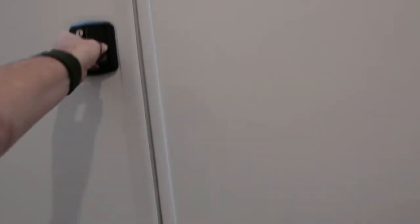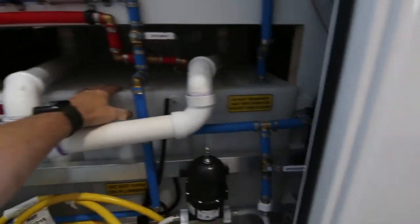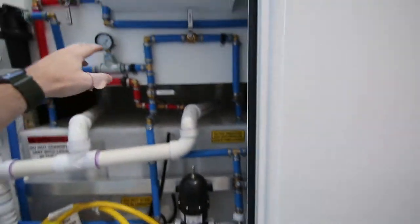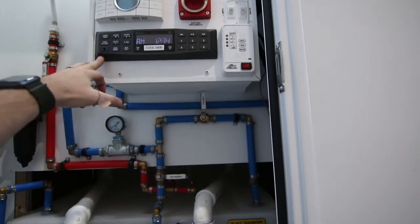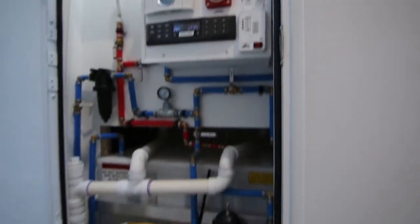This is the utility closet. It does have an onboard 80-gallon fresh water tank. This one does have a stereo on it. This is the controls for the HVAC system, and there's a battery in there as well.